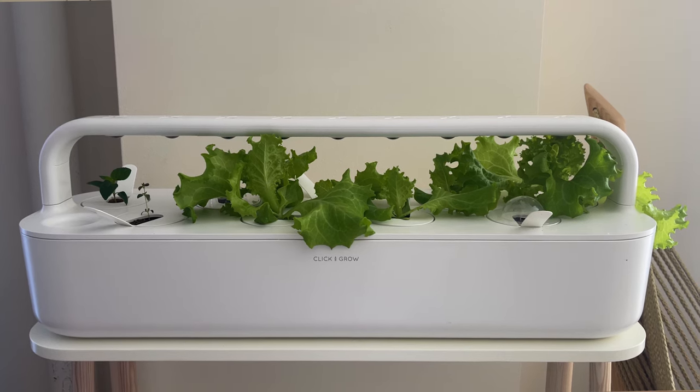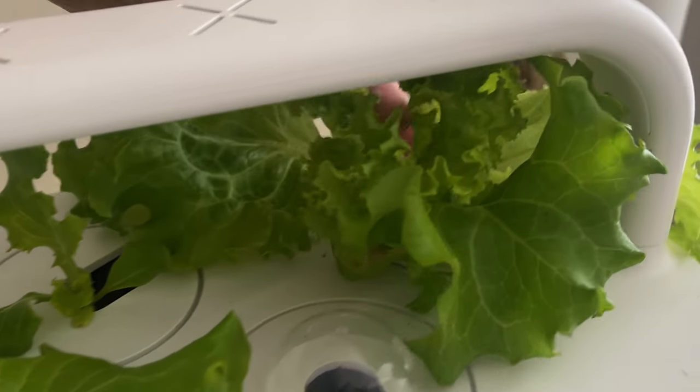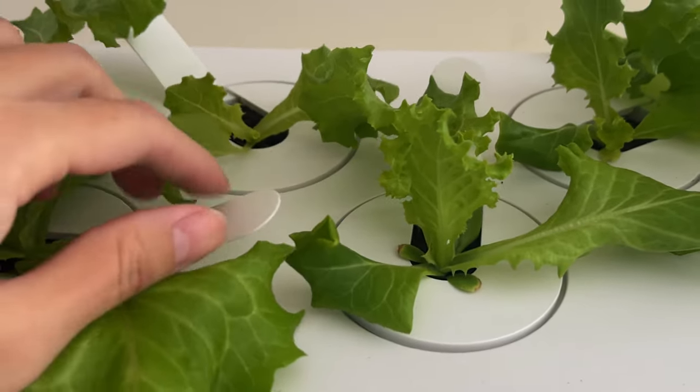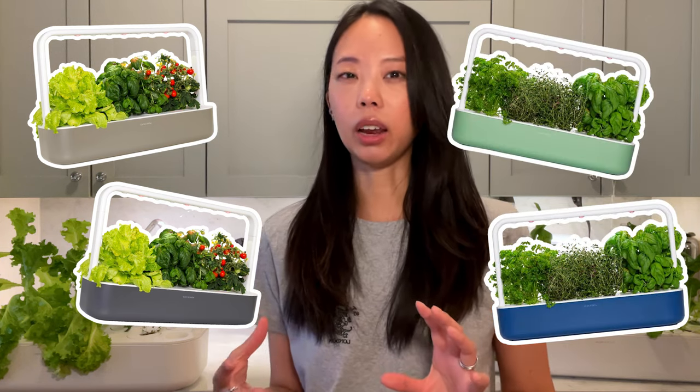I first came across Click & Grow through an Instagram ad and they immediately caught my attention. I think they make the prettiest indoor gardens I've ever seen. They're very sleek and minimalist. I have the white gardens, but they also come in a muted beige and a dark gray. I think they just came out with some new colors like a navy and a pistachio green, and I really love the design element of them.